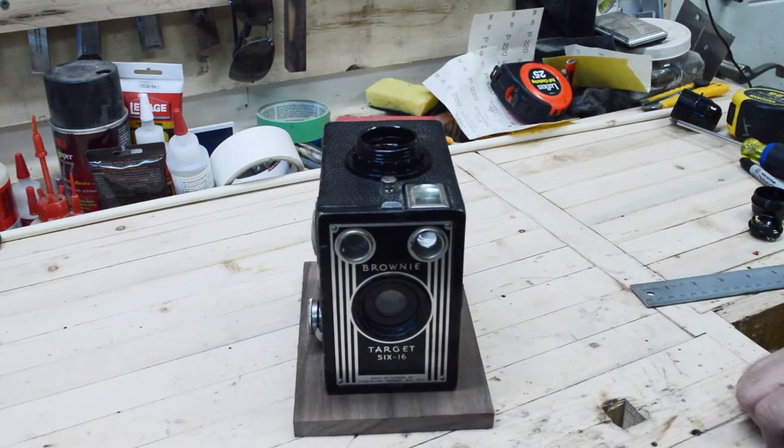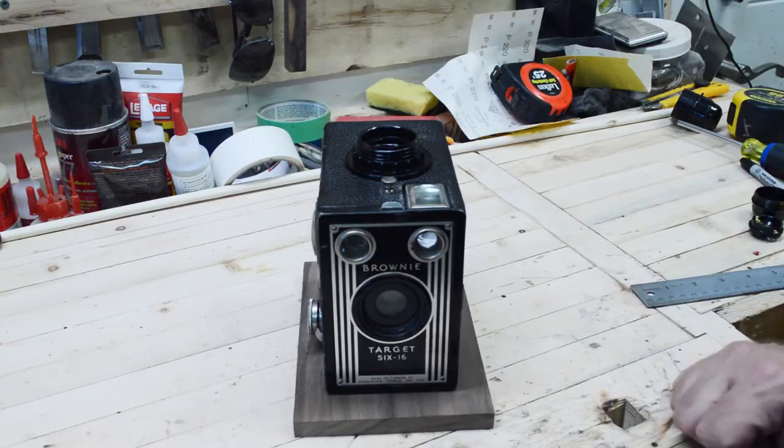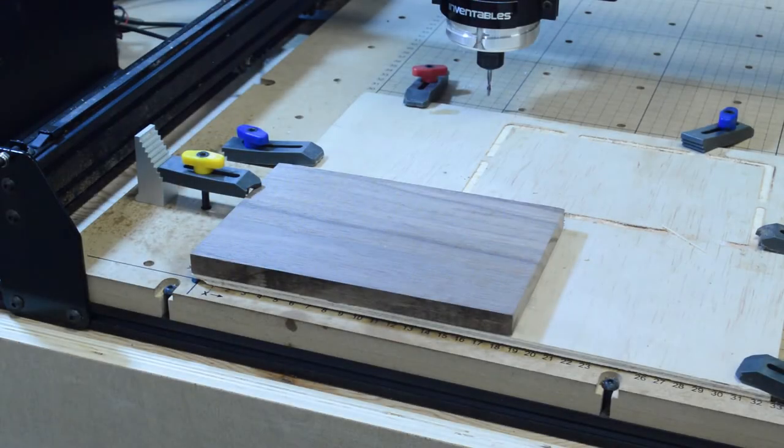I've decided to add a base to it. It's a little bit taller than it is wide, so I thought it would give it a little bit more stability and it'll add to the lamp. I decided to carve out the base on my X-Carve CNC, only for time and simplicity, because I can carve out the holes and the groove for the cord.